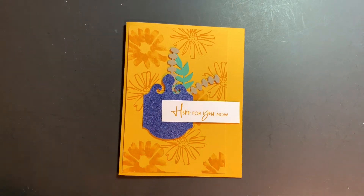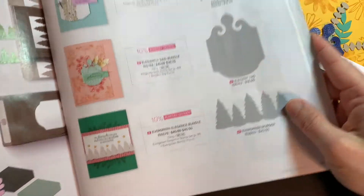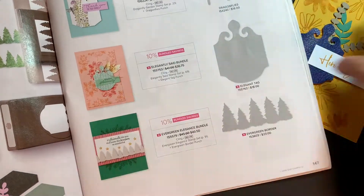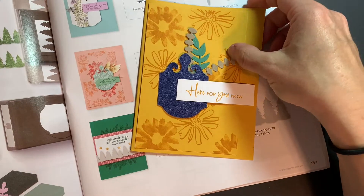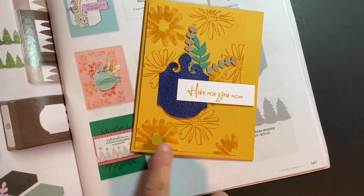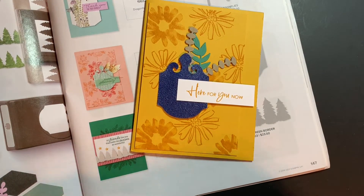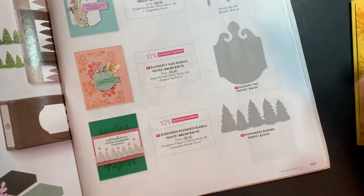I actually wanted to show you that I took the inspiration for this card straight from the catalog — this is page 147. Can you see this sample right here? Let me bring in mine. See how I kind of mirrored a lot of the same elements that were right in the catalog — totally different colors, different stamps — but the catalog is a great source of inspiration, so I just wanted to point that out.